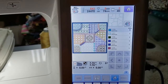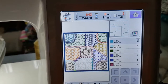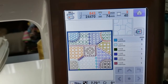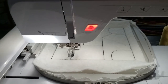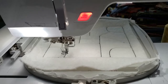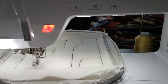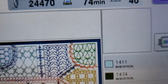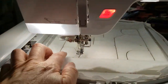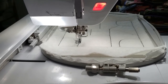I ran step two and you can see the batting has been sewn down. Step three is going to stitch down all the placement lines for the various pieces. The foundation of the puzzle, as I like to think of it, has been laid out. Looking at our screen, you can barely see — it's in light blue — the first piece we're going to place is down here in the lower left corner.